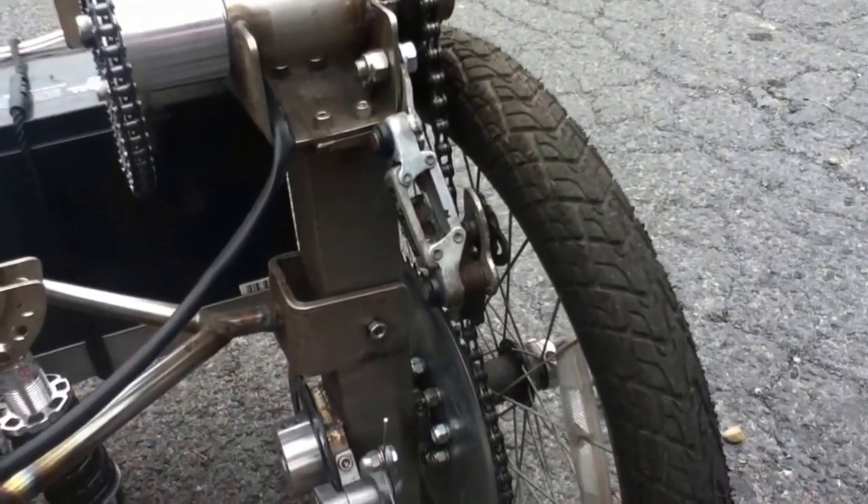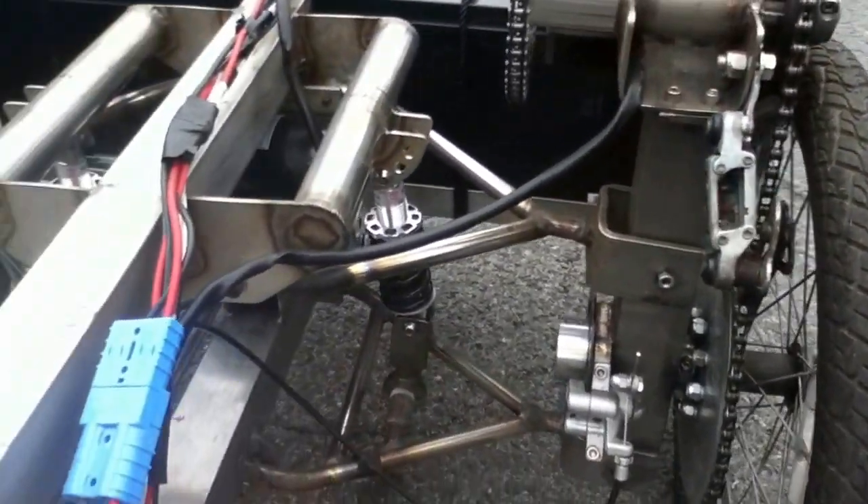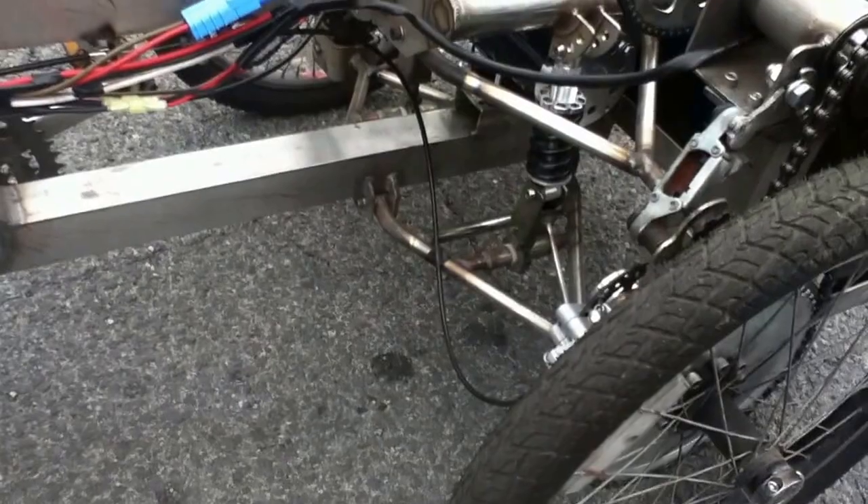There's a derailleur used as a tensioner, disc brakes, and regular bike shocks.